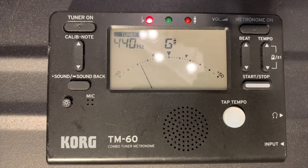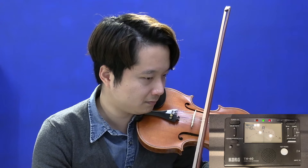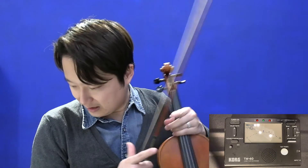For the tuner, there are two basic methods. One is the indicator — a pointer telling you whether the note you're playing is correct or not. When the pointer is in the middle and the green light is on, the note is correct. The sound may fluctuate slightly due to background noise, but if it stays at the middle, that is correct.